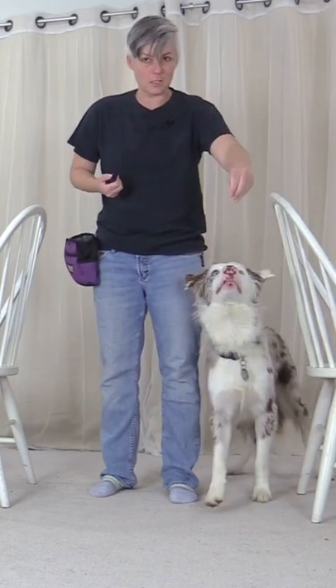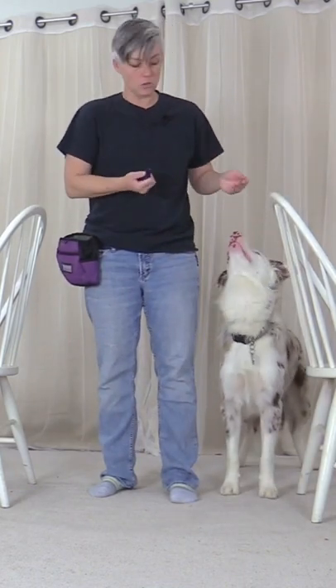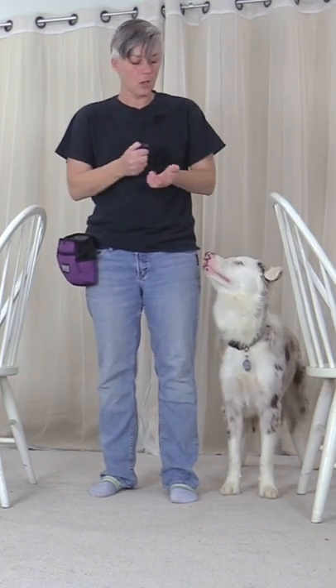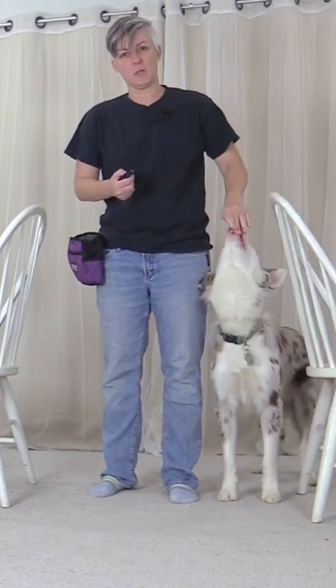If your dog doesn't think to back up, you can simply do a hand gesture to get them to back up, your verbal cue 'close' if that's what the cue is for having your dog at your side, or if that doesn't work you can lure the dog back into the position.